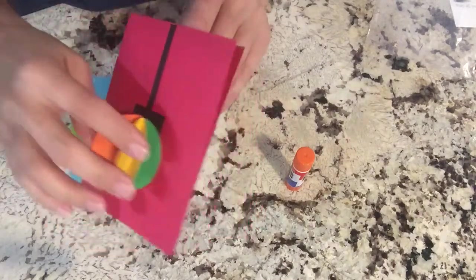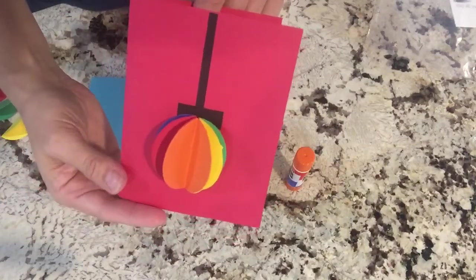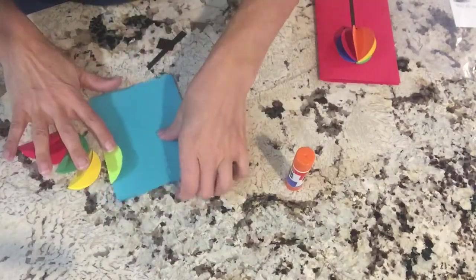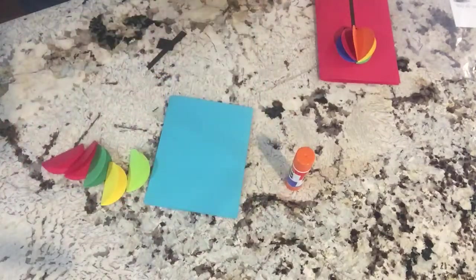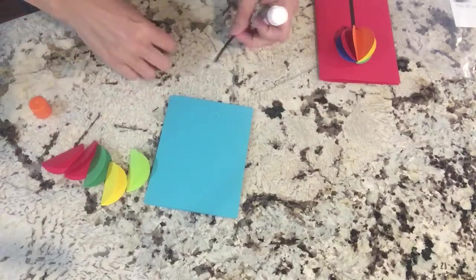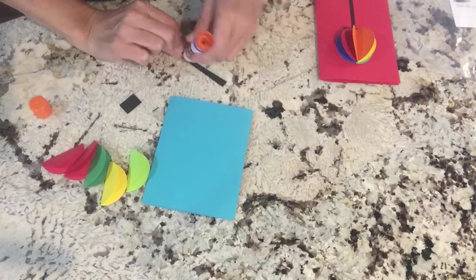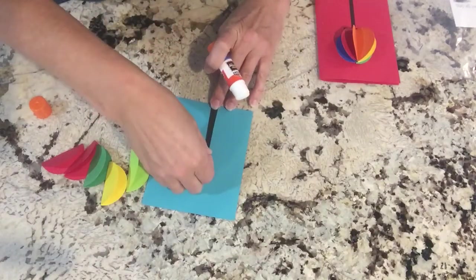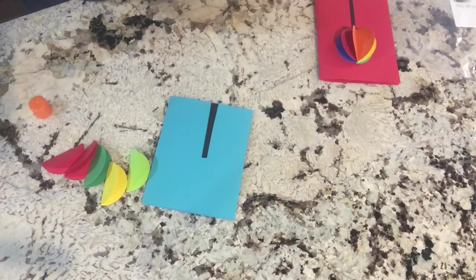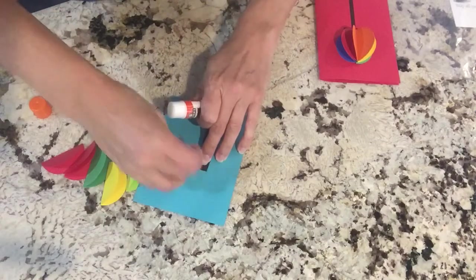This first one is very similar to the 3D ornament that we made, except the ornament is 3D on the card. So I already folded our circles in half, just like we did for the ornament, and we're going to glue them all together. And then you have the black piece, which is the hanger for the ornament. So put that down on top so you know where to start placing your ornament. And then this other little piece goes that way, and that's the top of the ornament.